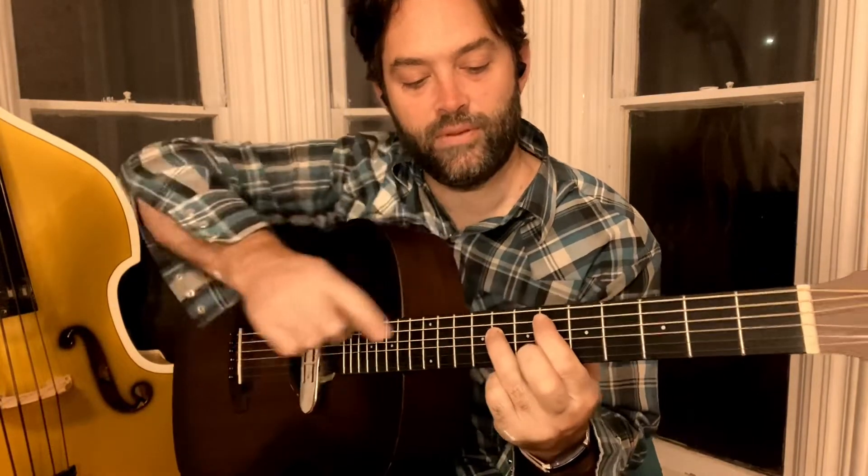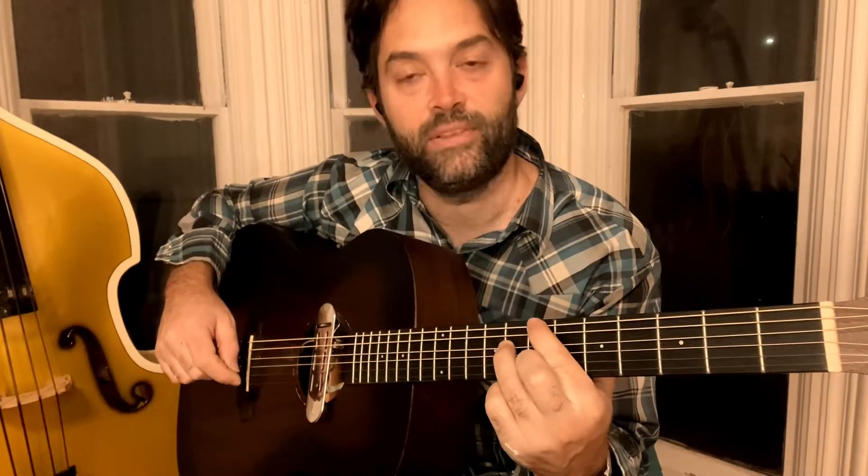Then we leave our ring finger here at the eighth fret on the fourth string and we move our first finger up to the seventh fret on the top string. Same pattern — you're just splitting your fingers now on the sixth and fourth strings. Same rhythm though.